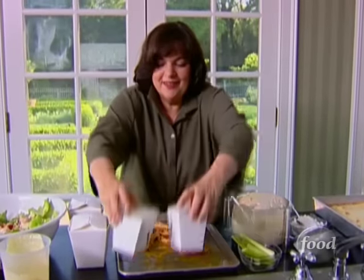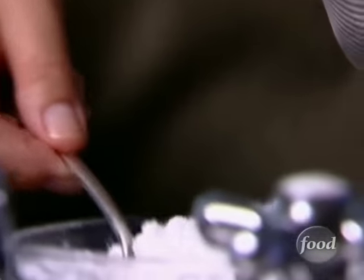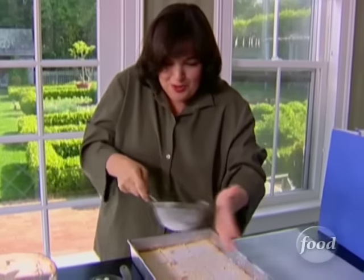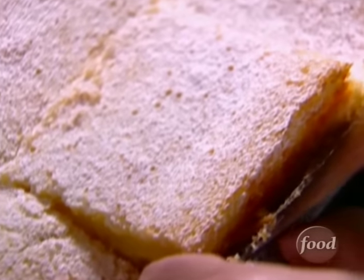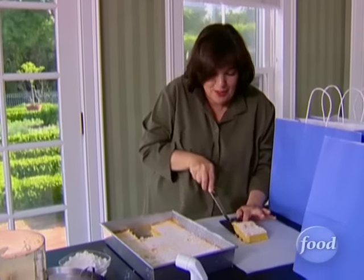And the last thing is dessert — lemon bars. I'm just going to dust them with a little bit of powdered sugar. These are so lemony, I can't wait for dessert. I've cut 12 of them in this pan. It's hard to get the first one out — got it! We'll wrap it in parchment paper.